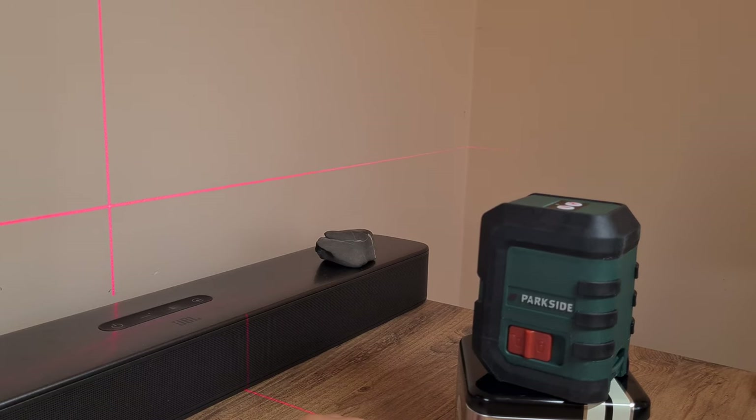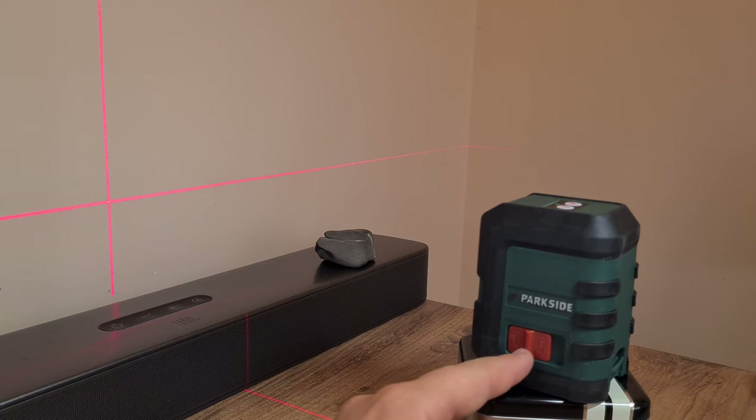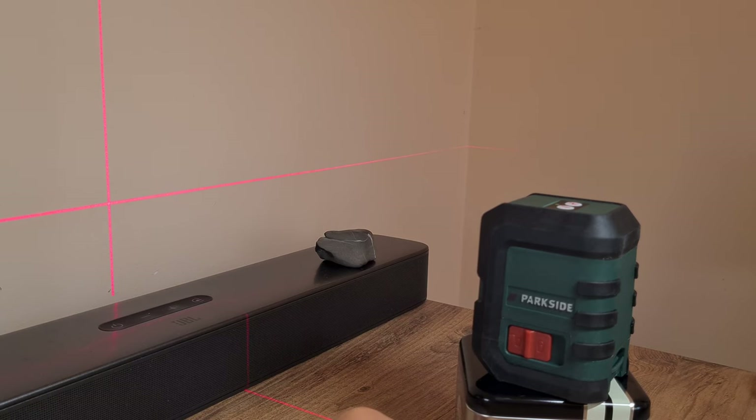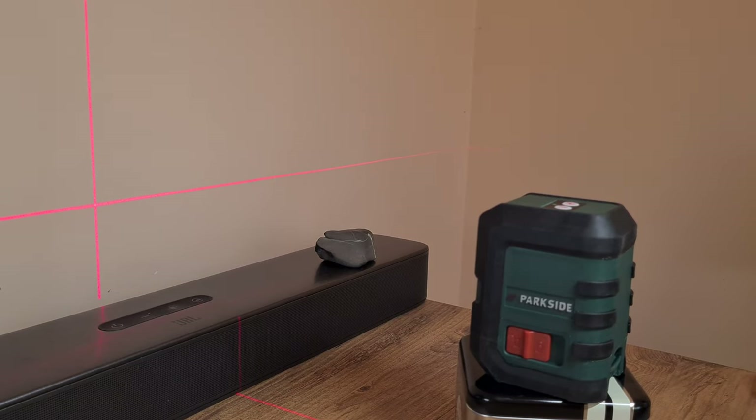Pop into the comment section and let me know: are you a professional builder? Do you own a device like this, or a professional-grade one? Would you recommend this, or recommend people avoid buying it? I have a personal interest in this gadget so I'd love to get some answers. This was a brief and somewhat amateurish review of the Parkside PKLL-10B3 crossline laser tool. Thanks a ton for watching, and I'll see you in the next one — bye bye!